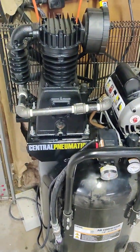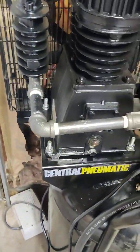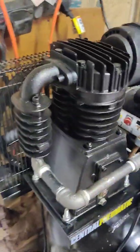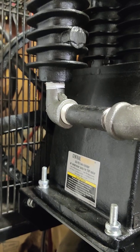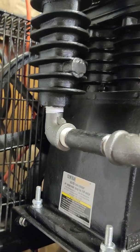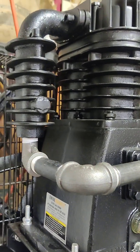The only thing I had to do that was a little bit involved was run some black pipe across and hook into my charge line. On the box it said it had a three-quarter inch fitting, but it's actually a half-inch pipe thread fitting. I don't know if that's a newer or older style. I had already bought three-quarter down to half fittings, but sure enough it's half inch.